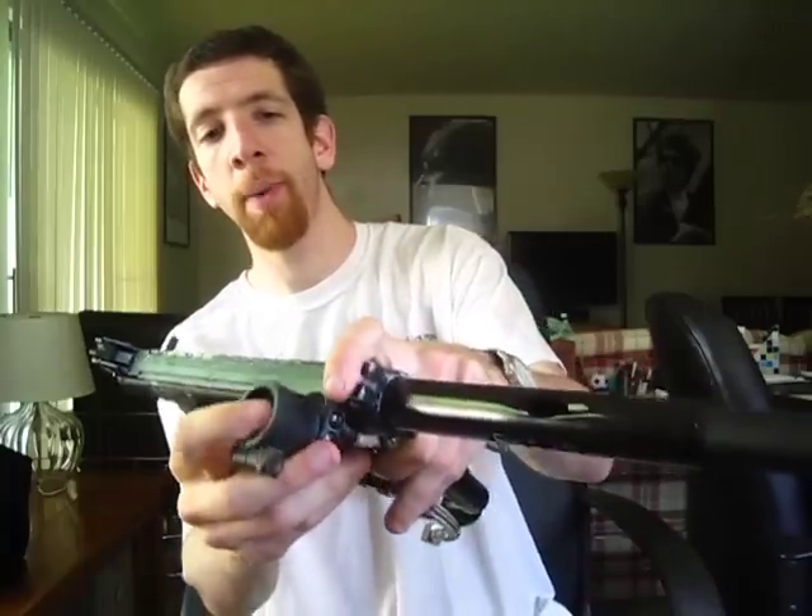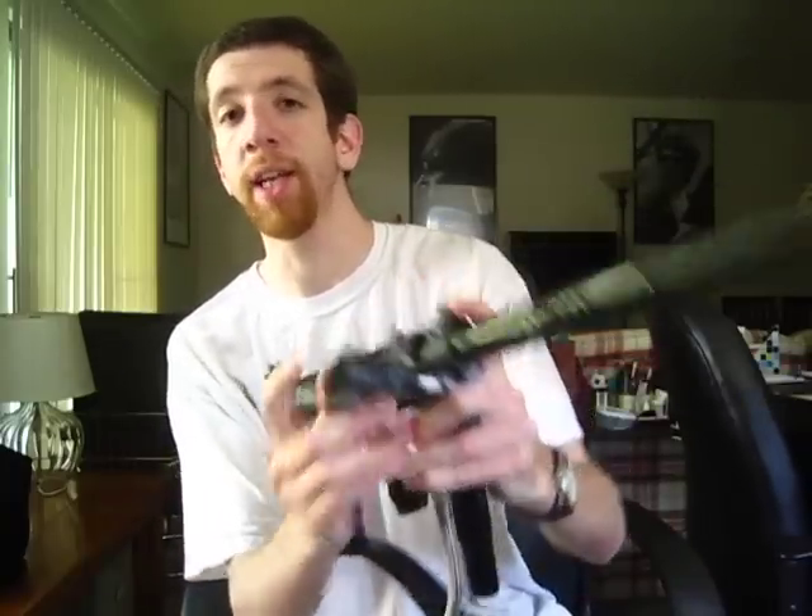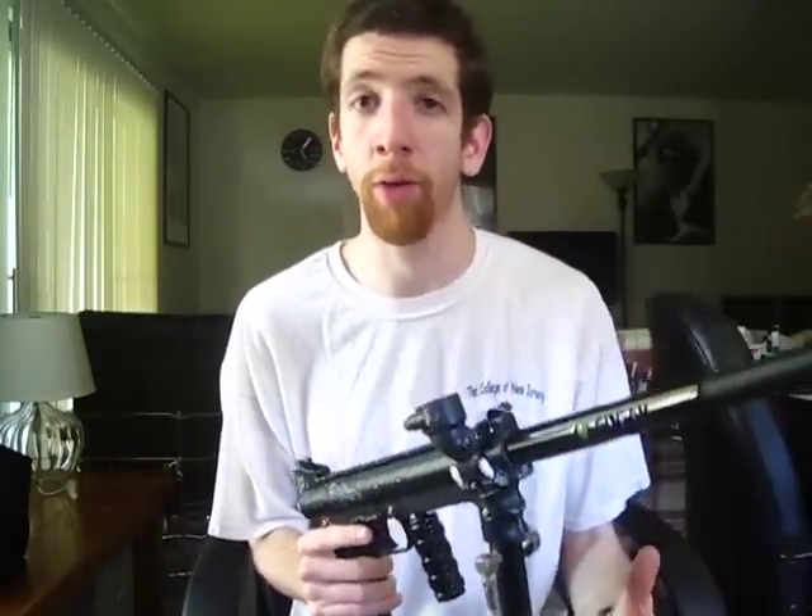Another cool feature is the feed neck. The front sight is actually a button that holds the feed neck in place. So if you break a ball in the barrel, it's really easy to drop the feed neck down, run a squeegee through, and put the feed neck back on without having to remove your barrel. The downside is it can make the feed neck a little rickety. People put tape or O-rings around the feed neck to get rid of what they call hopper wobble — a small problem for a pretty interesting solution to cleaning out your barrel.